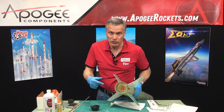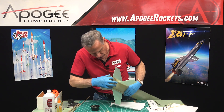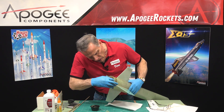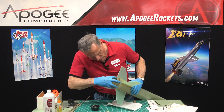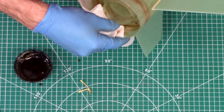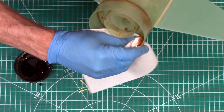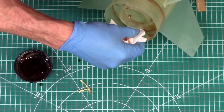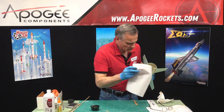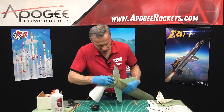If you're planning on using a retainer, make sure you wipe all that epoxy off because you don't want it to get built up where you can't slide the retainer on easily. I've got a good fillet everywhere, so now it's just cleaning up any excess epoxy. Rubbing alcohol works really well for cleaning up epoxy.